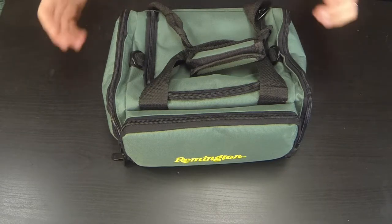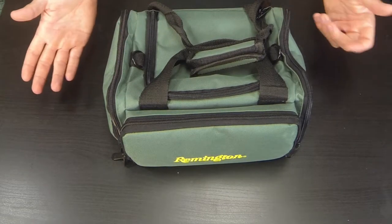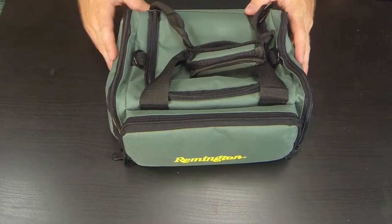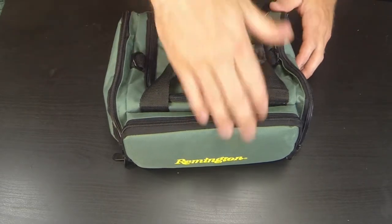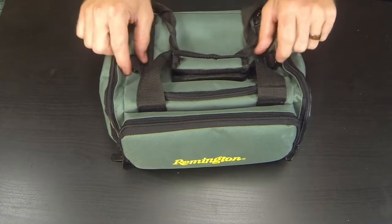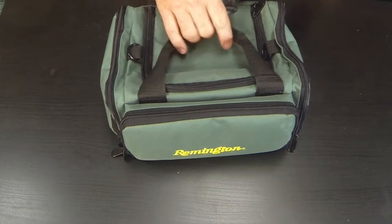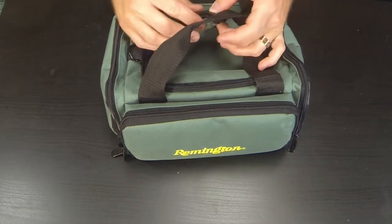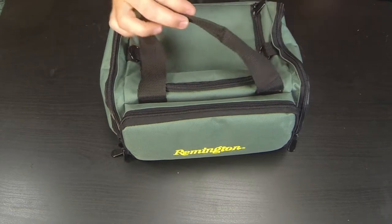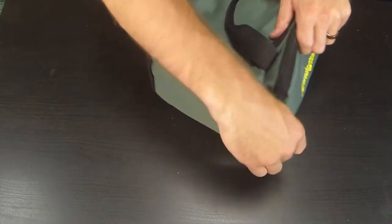It's a canvas style so it holds up nice and good. All the fabrics are sewn together really well — nice and durable. I've had this thing for a little over a year now and it's held up great. You've got the big main pocket, two little clips for a shoulder strap, your normal handle, two zipper pockets on the sides, and a zipper pocket in the front.